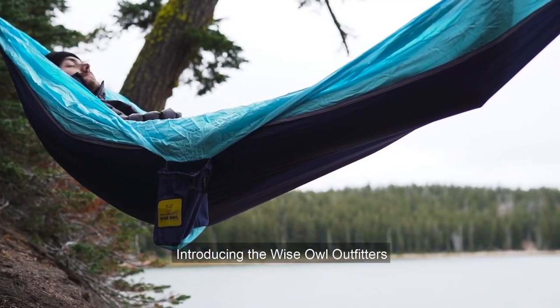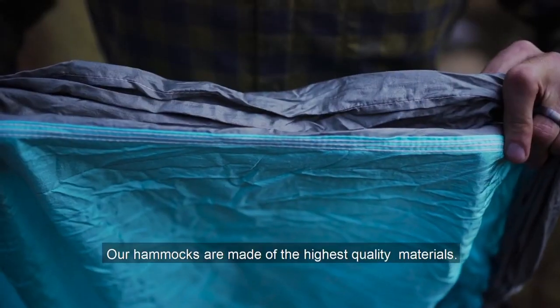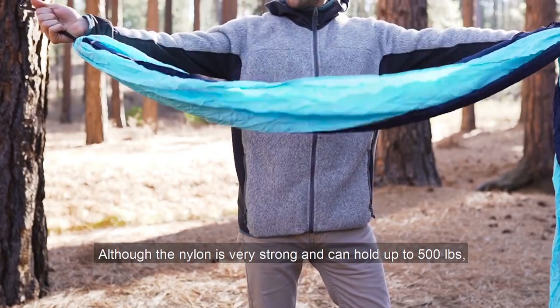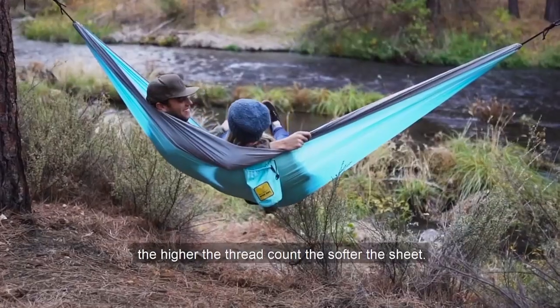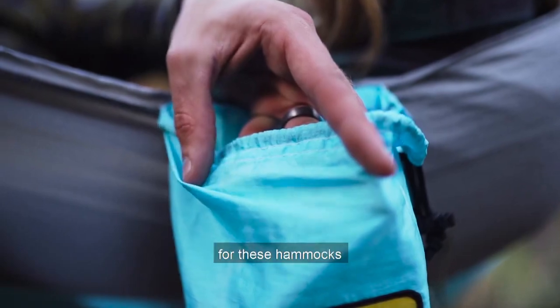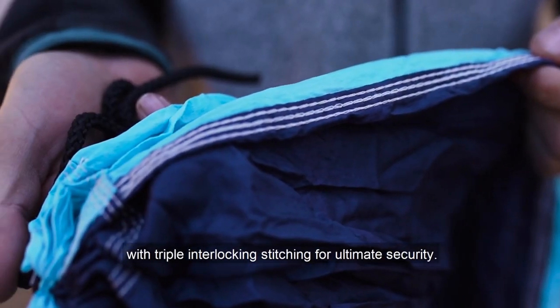Introducing the Wise Owl Outfitters Single Owl and Double Owl Hammock. Our hammocks are made of the highest quality materials. Although the nylon is very strong and can hold up to 500 pounds, it remains very soft. Similar to bedsheets, the higher the thread count, the softer the sheet. We use a silky smooth 210T nylon fabric, and our seams are stitched with triple interlocking stitching for ultimate security.